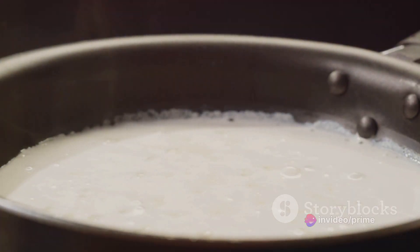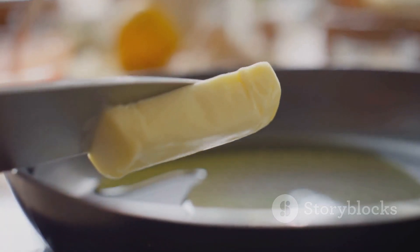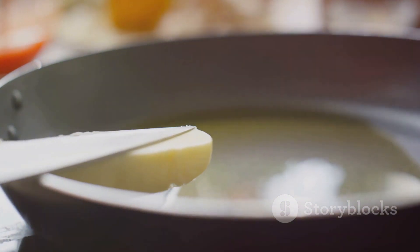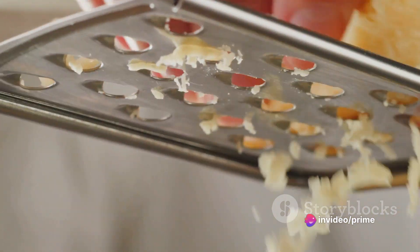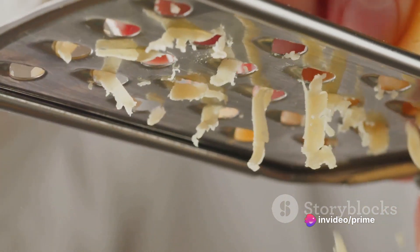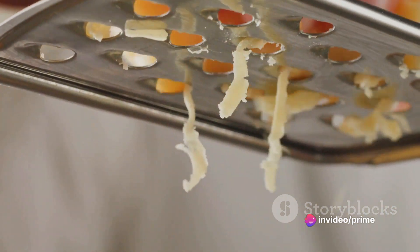Now on to the star of the show, the Alfredo sauce. Melt some butter, stir in heavy cream, and let it simmer. Gradually add parmesan cheese, stirring until it's completely melted and the sauce is smooth. The final step: the grand assembly.